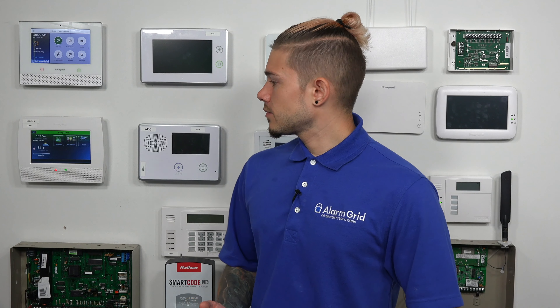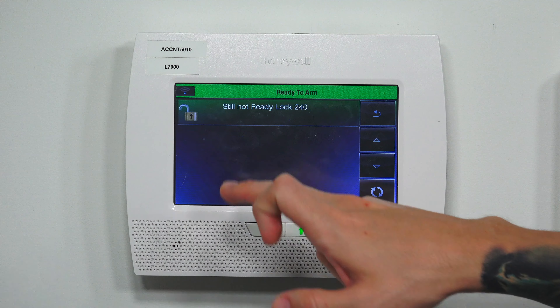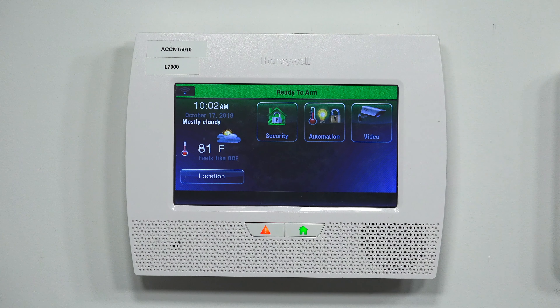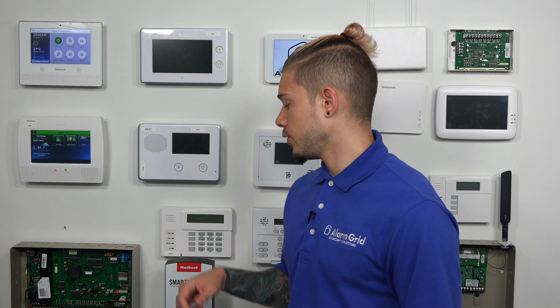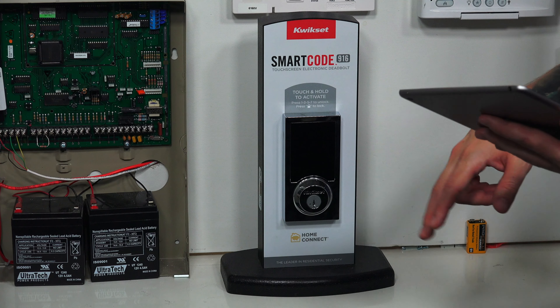After it has pulled in all the information and synced up, you can actually create scenes and rules with those Z-Wave devices that are shared between the hubs from the L5210 panel. Or if you have Total Connect and you have the home automation feature enabled on your app, you can also start creating scenes and rules through the Total Connect application as well. This is very beneficial — for instance, any time you arm the system to Away, you could have all your door locks lock and your porch lights and stair lights come on. These are just examples of scenes that you can create.